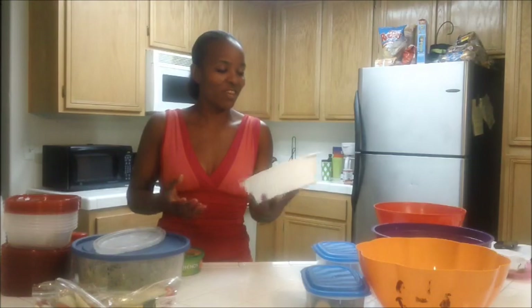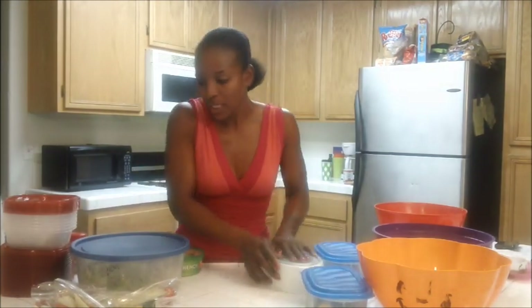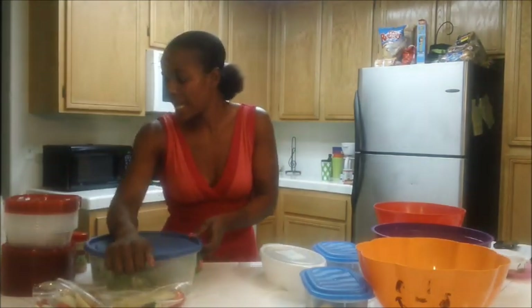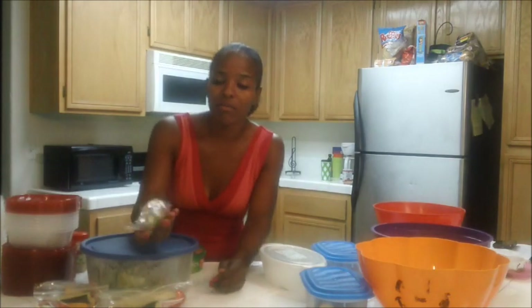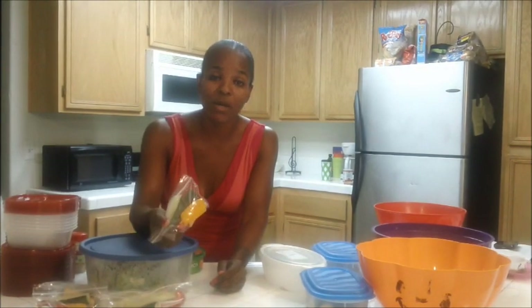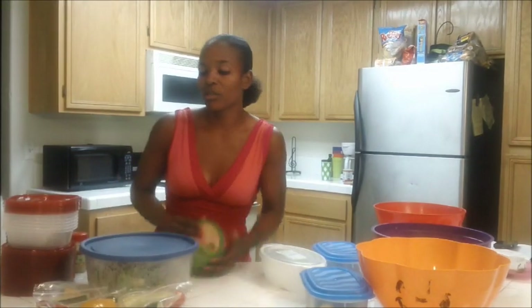I also used spinach — it just condenses down to almost nothing, so this is basically all I have left for spinach. And then my broccoli — this is all broccoli there. I have cut up red and yellow bell peppers, and I sliced up some cucumber. This is going to be one of my snacks per day.